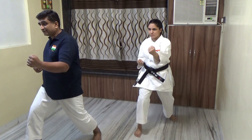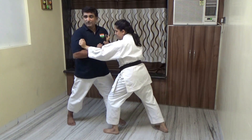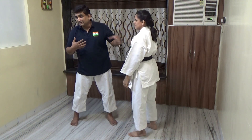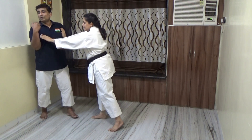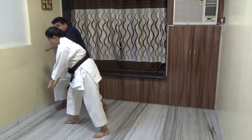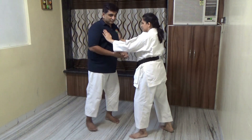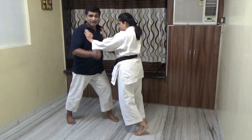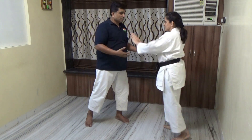Now she is pushing me. If I also try to push back, whoever has more strength will win. Imagine she has more strength and I have less. Naturally I am going back - so if I use that to my advantage, I move out and strike. I win because I try to absorb. You should absorb, then counter and strike. Resisting directly doesn't work.